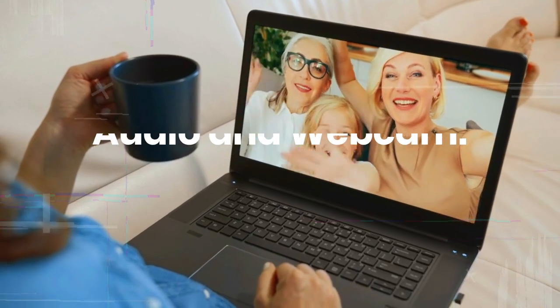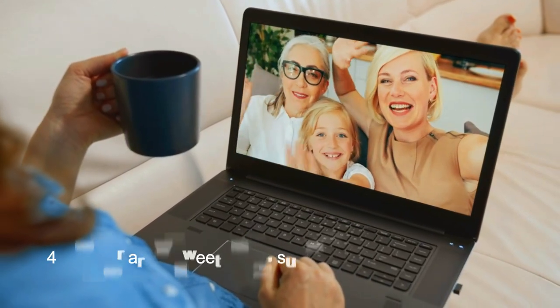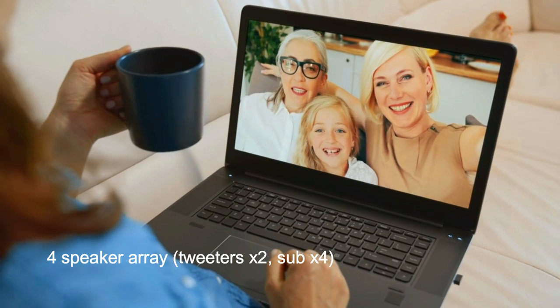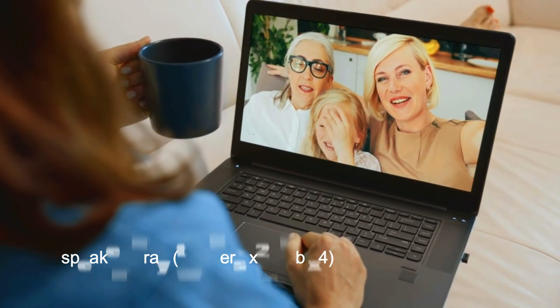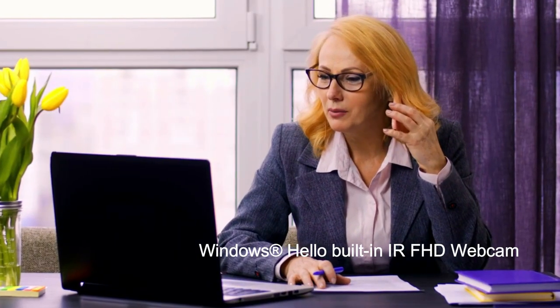The laptop features a 4-speaker array audio system with 7.1 codec support for an immersive gaming experience. It also has an FHD webcam with Windows Hello support for easy and secure login.